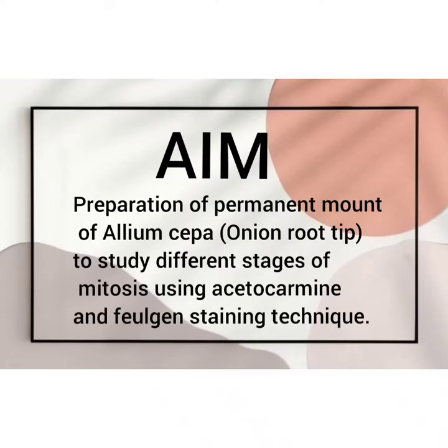The aim of our experiment is the preparation of a permanent mount of Allium cepa to study different stages of mitosis using acetocarmine and Feulgen staining techniques.